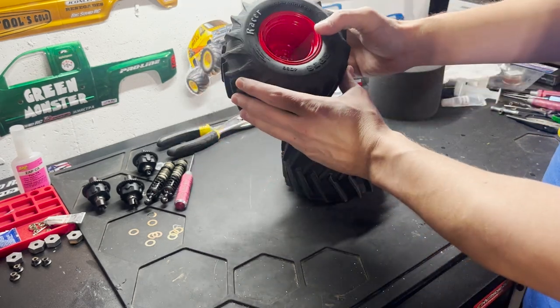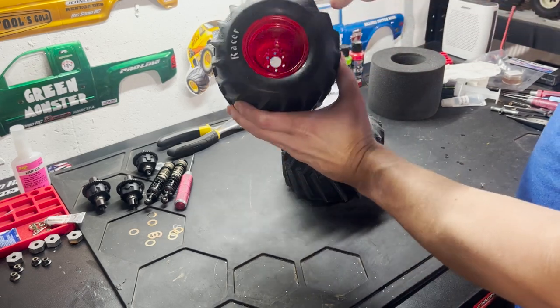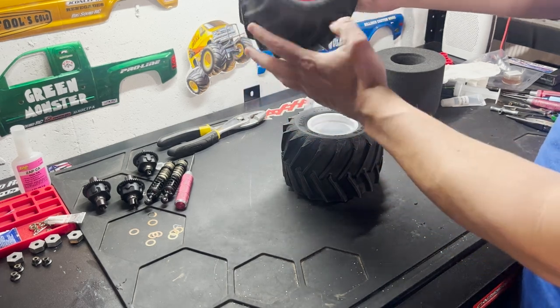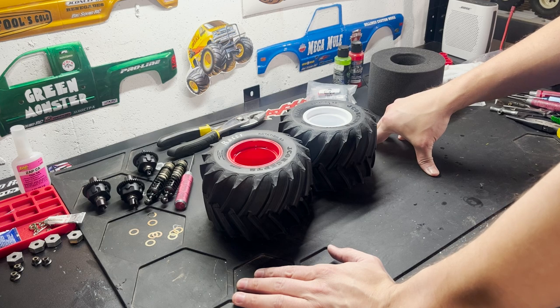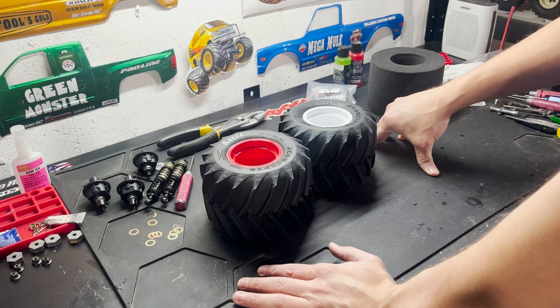To show you the finished result — the one I just mounted — I actually already have a finished gold compound one here, all glued up. I've started painting the wheels. I don't have the adapter for the offset on yet, but that's what it looks like done. It's a little bit of a pain to do, but it's well worth it because the trucks handle amazingly with closed cell foams. For racing but even for bashing, closed cell foams are fantastic on a solid axle monster truck — very hard to go back once you use them.